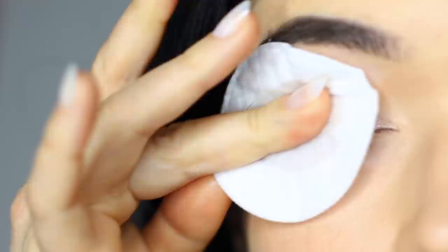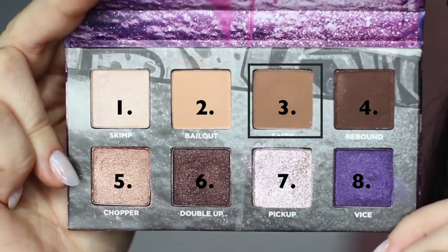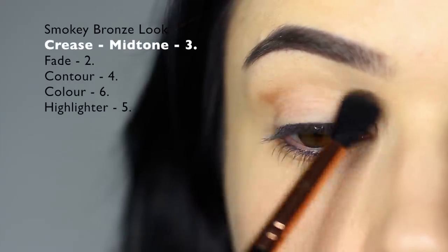Now let's try the next look. The next look is a bronzy, smoky look. I prepped the lids in exactly the same way, just with a little bit of concealer. And this time we're going to start off with shade number three — work this over and back in the crease area using your blending brush.